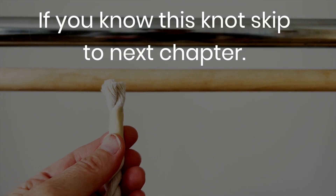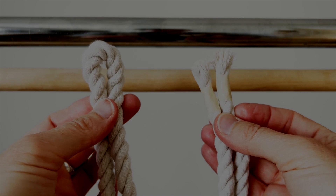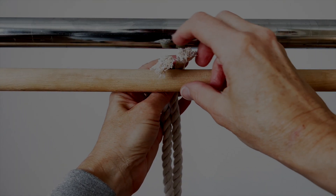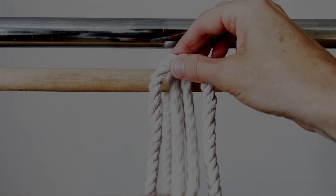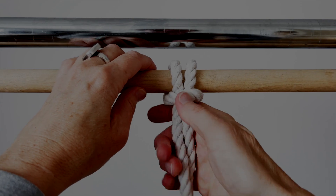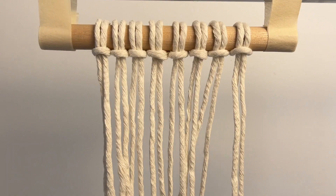Take your cord and fold it in half equally. Take your ends, take them behind the dowel, over the top. Now you have the loop of the other end — put these ends through that loop and pull down. And that's the lark's head knot. Attach all eight cords this way.